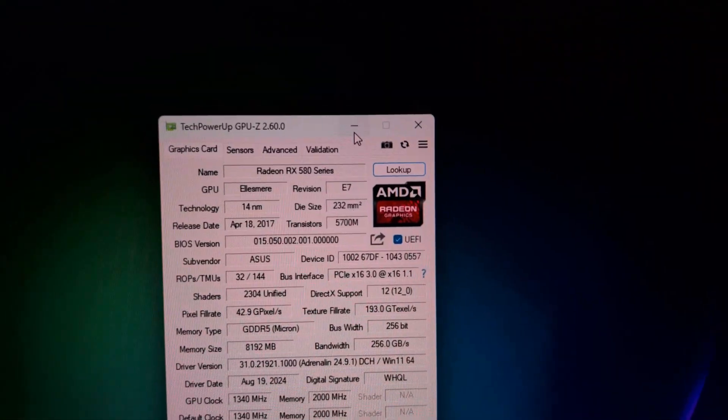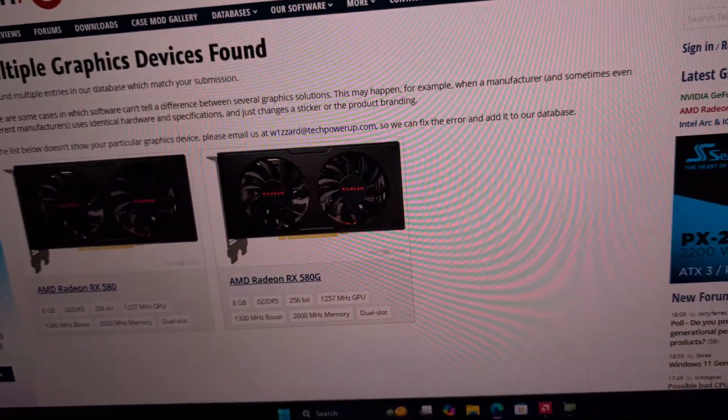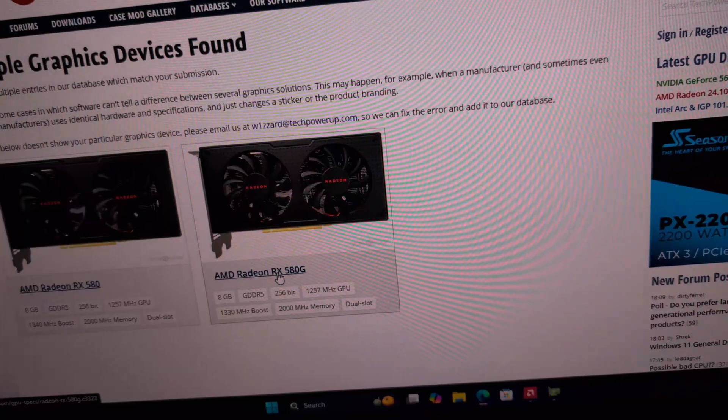Additionally, sometimes with these mining GPUs you will have to flash a normal BIOS on them, because sometimes the seller doesn't take the time to flash a normal RX 580 BIOS. Keep that in mind.